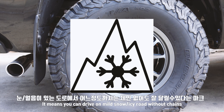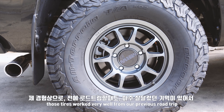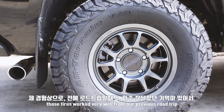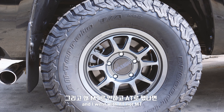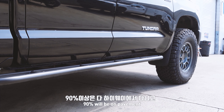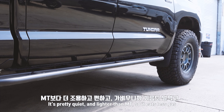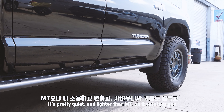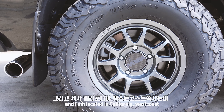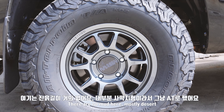My thinking is it doesn't matter if you look at your tires on the road. I had my experience on a road trip. If you don't have a mud terrain, 90% of the road trip is going to be on highway, so it's quieter than a mud terrain — it's more light. I live on the California West Coast, so there's no mud terrain here.